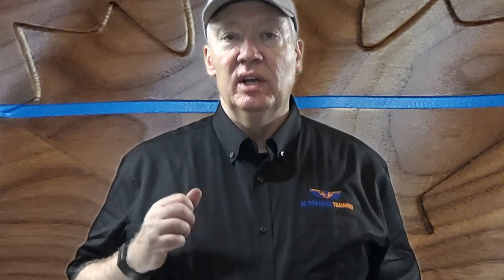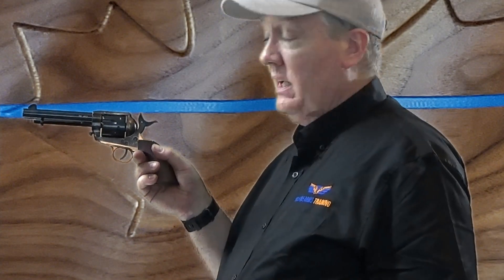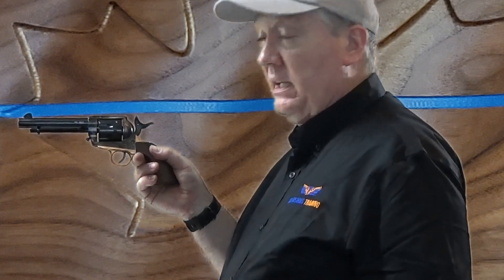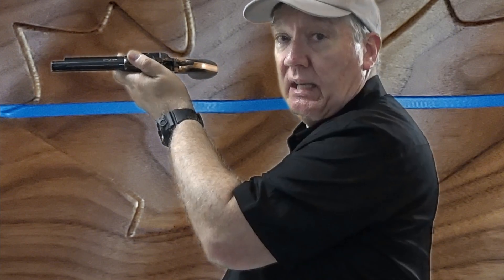So if you enter the practical exam and the instructor says to please identify and pick up the single action revolver, this is the revolver we're going to pick up. Now it could be a different revolver than this, but this is a typical single action revolver — this is an 1873 single action Army, a Colt single action Army, also known as the Peacemaker. When I pick this up, I'm going to bring it up relatively high to my eye level.